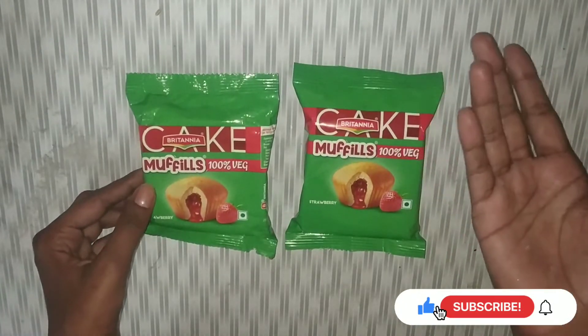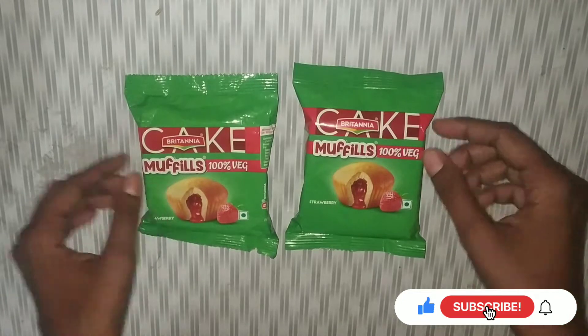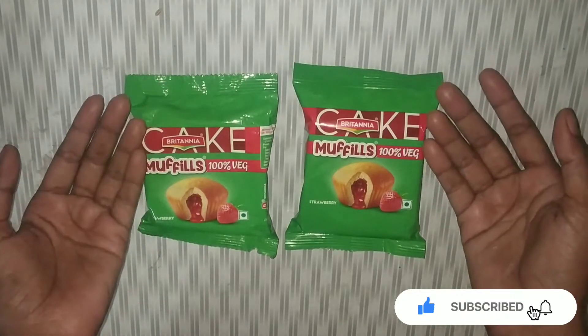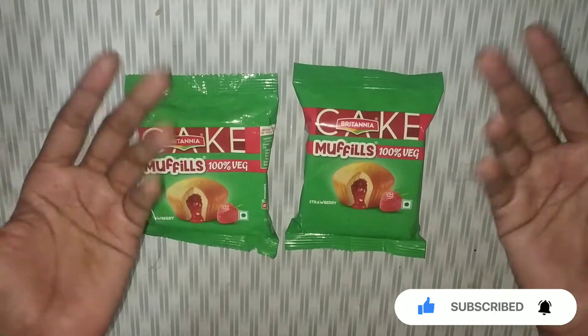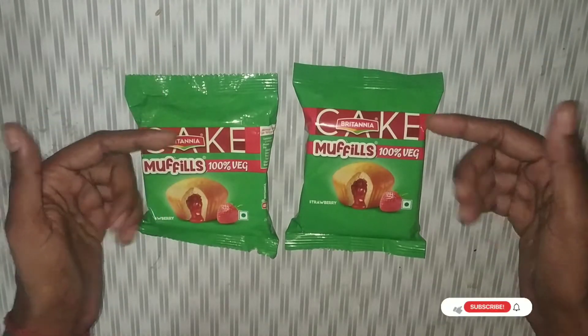But before that, if you are new to my channel, subscribe and don't forget to press the bell icon so that you don't miss my notifications or updates. So let's start with the review of today's product.